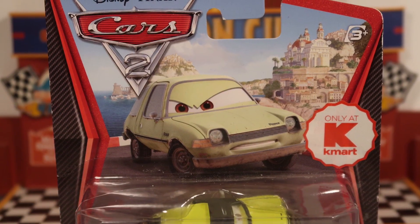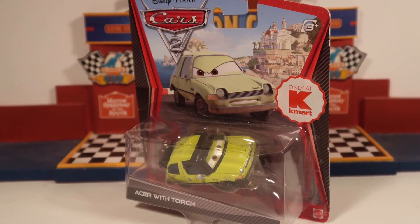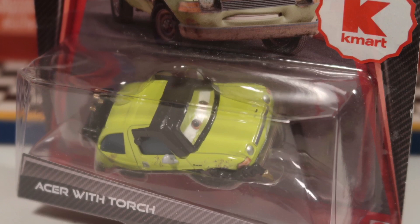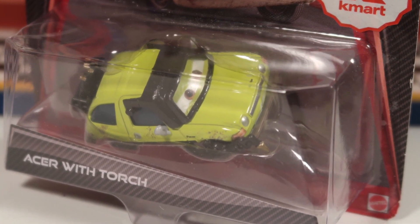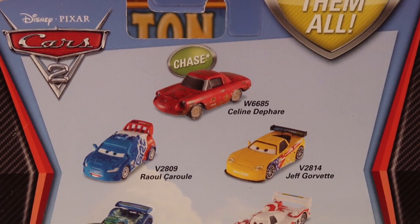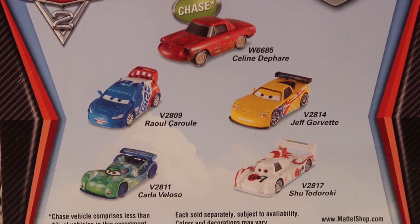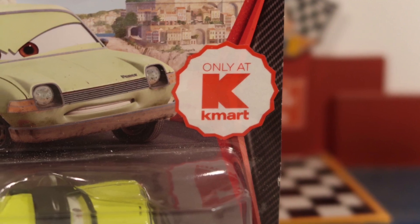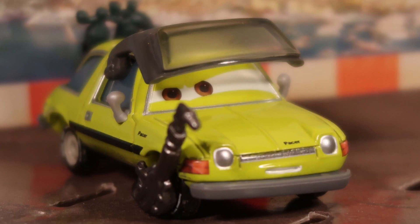For those of you who made it to the end of the video, I thought I would show you guys the package from the 2012 release of him. He was released in the 2012 Cars 2 diecast line and was number 34, I believe. On the back of the package, you can see some other cars released at the time, such as the Chase Celine DeFerre, Jeff Corvette, Raul Cerule, Carla Veloso, and Shu Todoroki. He was first released only at Kmart as part of the Kmart Collector Day, but I believe he was re-released later in the mainline. I hope you enjoyed that look at his original package.